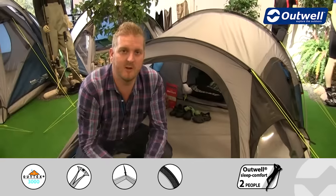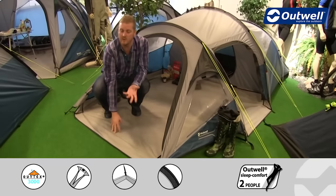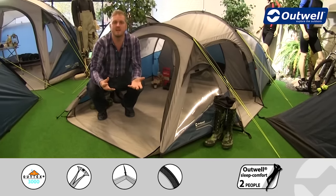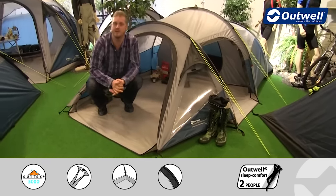We also have an optional extra available for this tent which is a footprint that will go underneath the entire tent. You would just pop that on the ground and then pitch the tent on top of it, so that when you take the tent down the underside of your front ground sheet and your sealed bedroom ground sheet are nice and clean and dry.